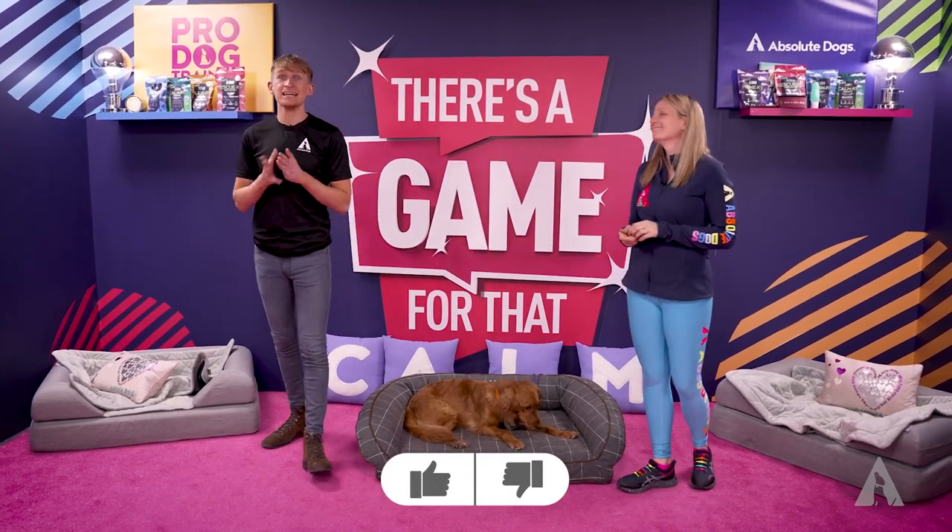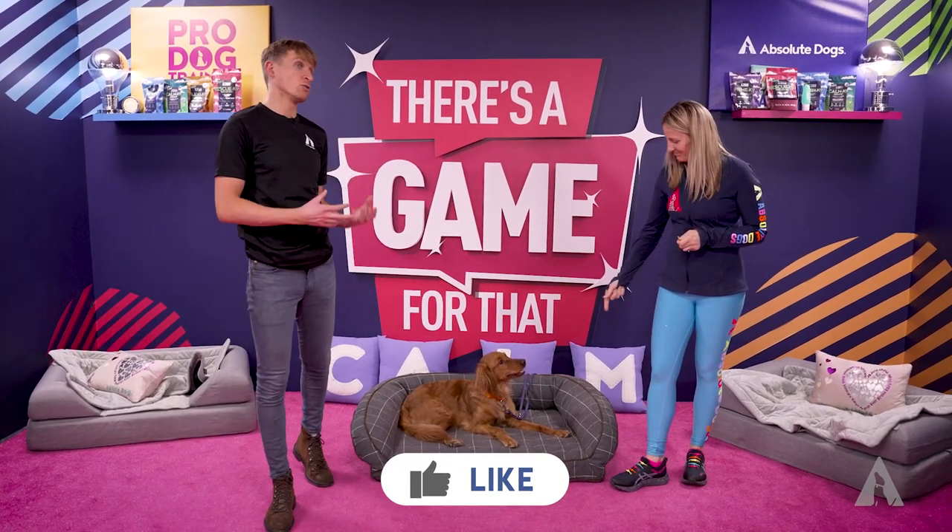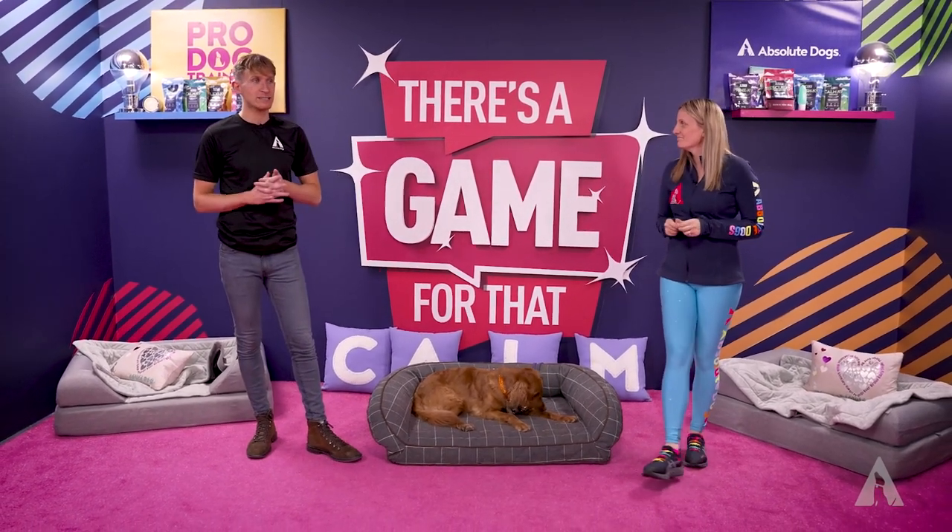What we thought we'd do is dedicate an entire episode to what would be our top tips on training Golden Retrievers and really unlocking those real-life results — that freedom that you want with your dog when you have a Golden Retriever.